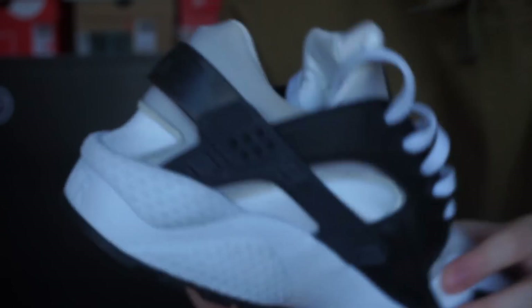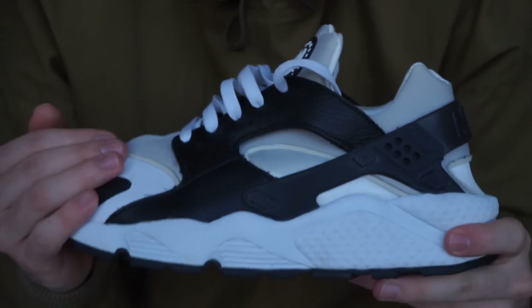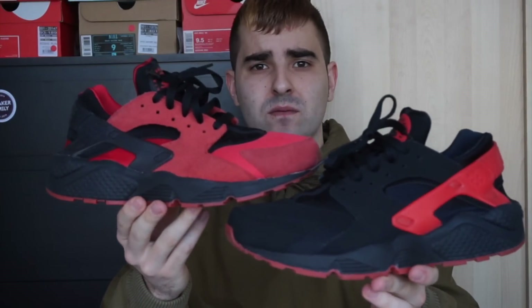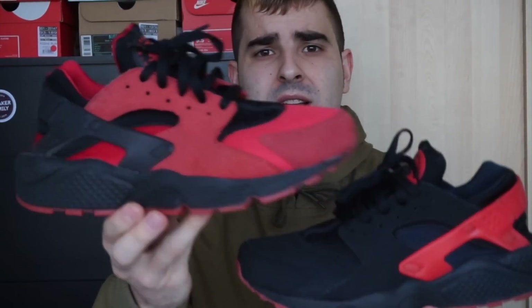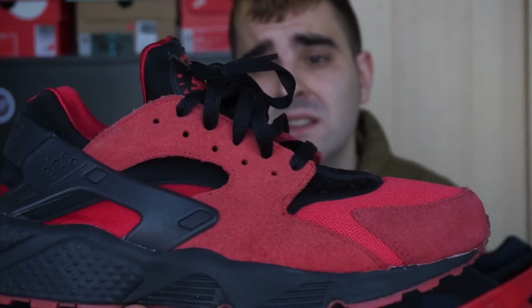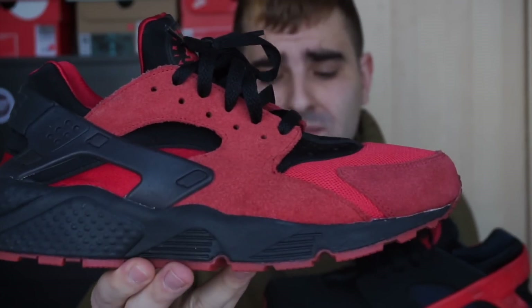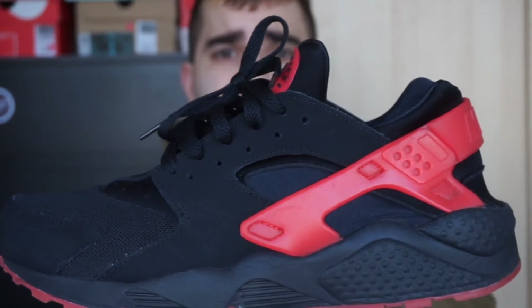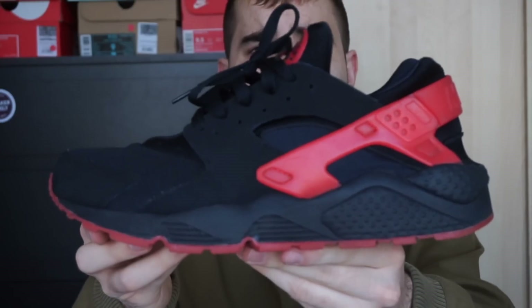Siguiente tenemos el Lofanheit Pack — Huarachis también, son las dos partes del pack. Una es ante rojo, un ante que no está nada mal. Me gusta mucho esta. Y la otra que es Newback, negro, y la strap en rojo — bastante chula también.